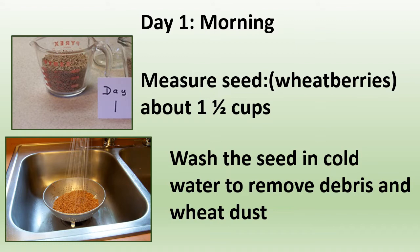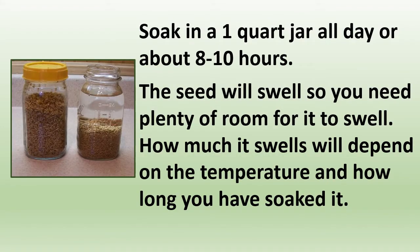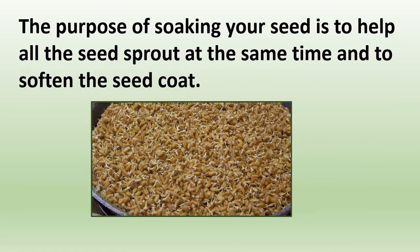First, you're going to measure your seed or wheat berries — about one and a half cups. Wash the seed in cold water to remove debris and wheat dust. Then soak it in a quart jar or other container all day, about eight to ten hours. The seed will swell, so you need plenty of room for it to expand. The purpose of soaking is to help all the seeds sprout at the same time and to soften the seed coat.